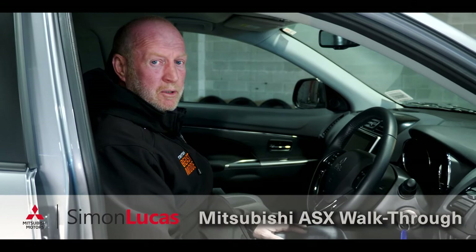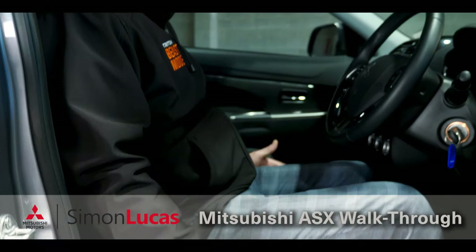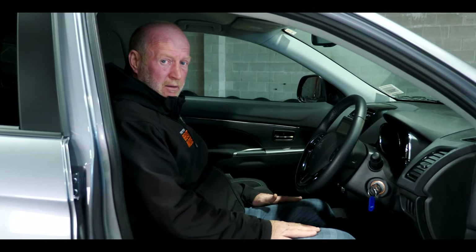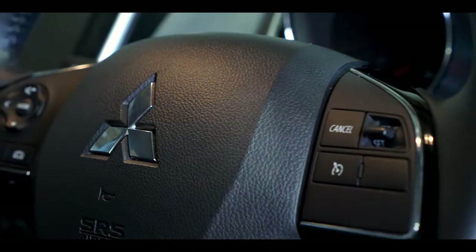One of the most important things when you get into your new Mitsubishi ASX is getting your seat position adjusted. You can raise the height or drop it using this lever here. If I pull up it's going to raise my seat position, and that's going to drop it down. My back support is a lever at the back here — pull that up and that's going to bring my back forward.